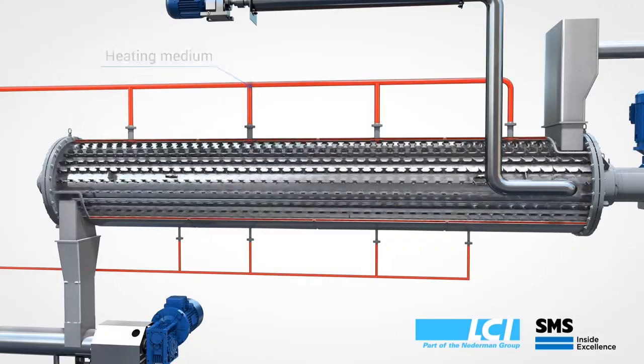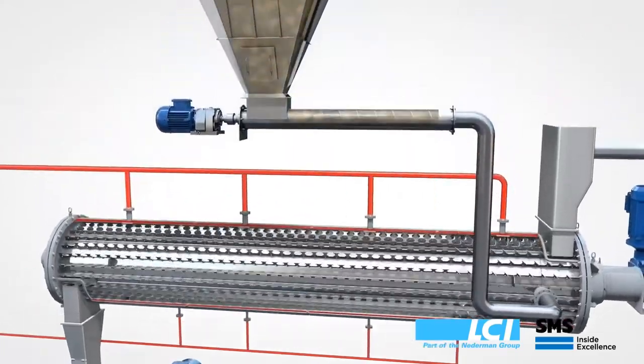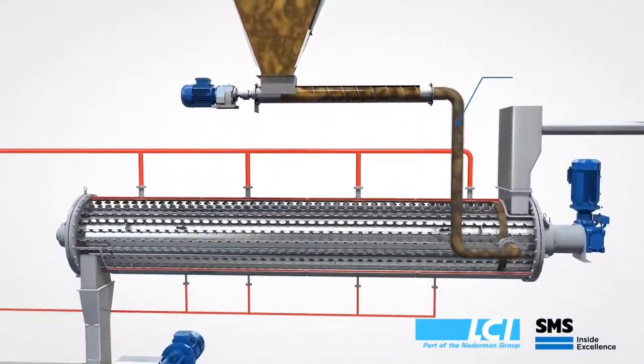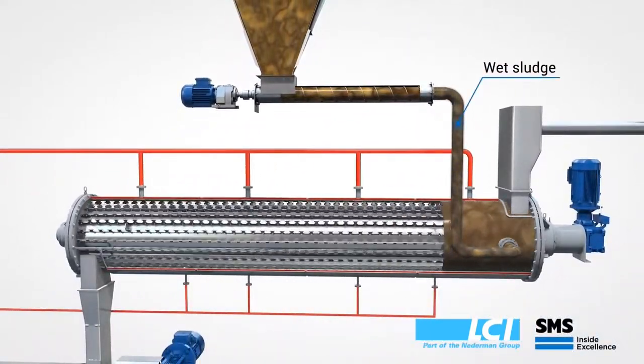Internal to the dryer is a rotor blade combination which conveys the sludge through the dryer. Sludge is directly pumped into the dryer without the need of complex back mixing or extruding systems.